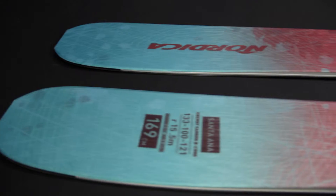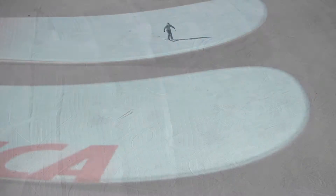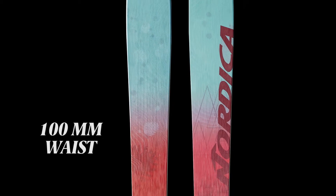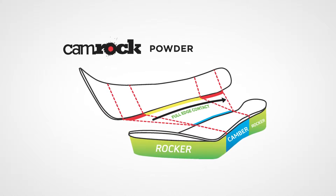Santa Ana. The Nordica Santa Ana is all about lightweight performance, versatility, and stability. A lively all-mountain free ski with the ability to transition smoothly from hard snow to powder to everything in between. The Santa Ana has a 100 millimeter waist for versatility in our powder cam rock profile.